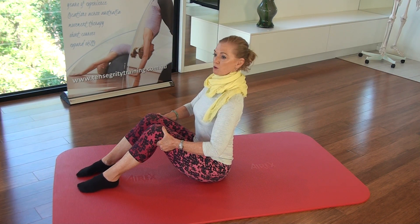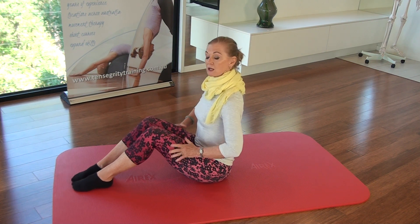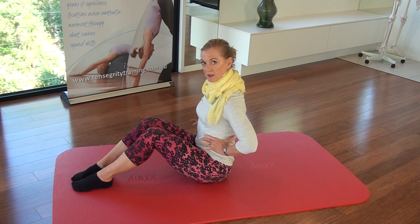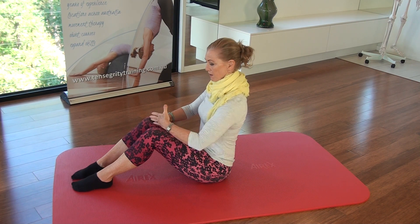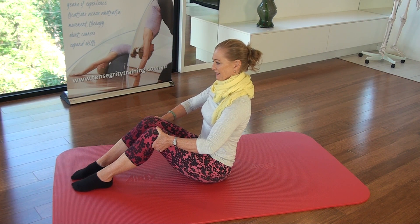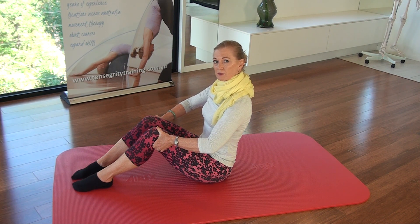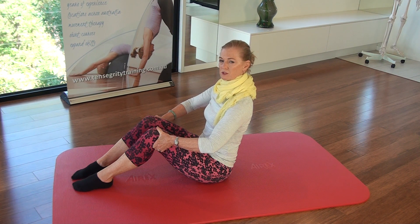Start sitting nice and tall. We're going to take three deep breaths here. Breathe in to the lower ribs and expand them through the front, to the back and the sides. Come on, breathe a little bit more, a little bit more, and then slowly breathe it out. Push the air out from the diaphragm up to the bottom, middle and top ribs, lungs.